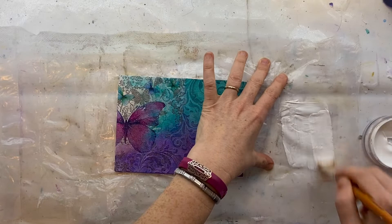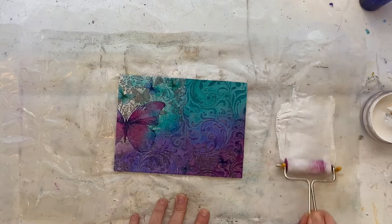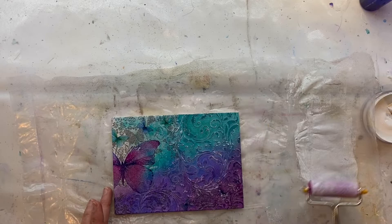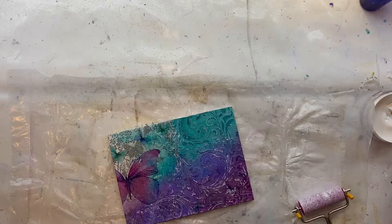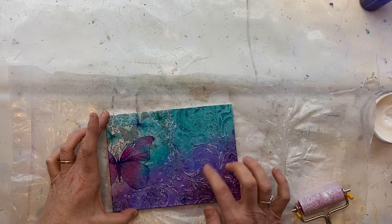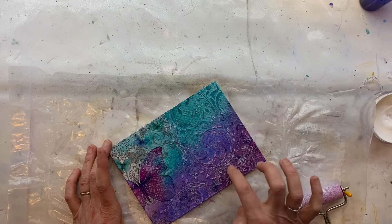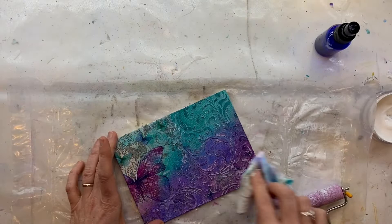Now I want to add some highlights using just some watered down gesso. I'm taking my little mini brayer and with a really light hand just lightly rolling that over the texture areas so that the raised areas start to pick up a little bit of the gesso. It's about building up those layers really gradually. Going in now with my finger, rubbing very lightly over the top so the edges of that texture pick up the white gesso — it just adds those highlights and makes that pattern pop even more. It's almost like doing the gentlest of brass rubbings.